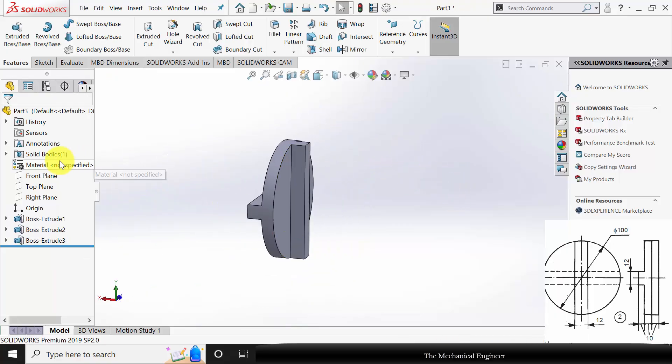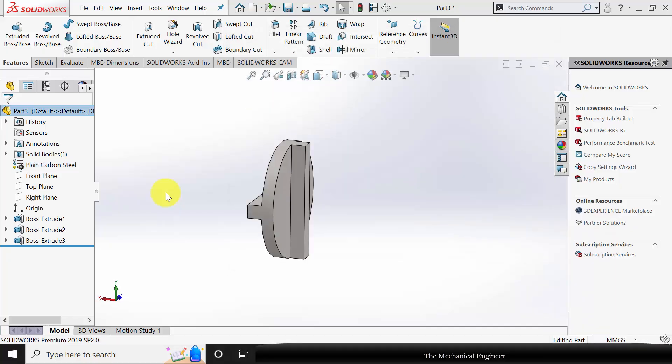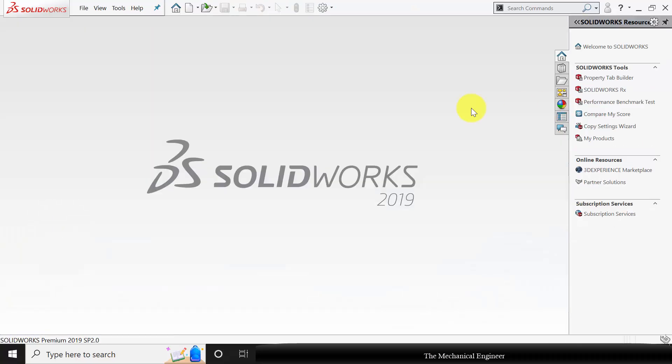Next I am going to apply the material. Right click on the material and apply plain carbon steel. Click Control S to save it. This is my part number 2. Close this.